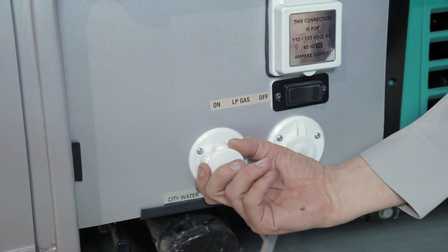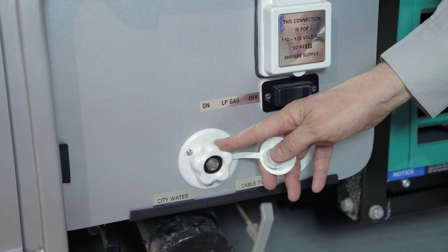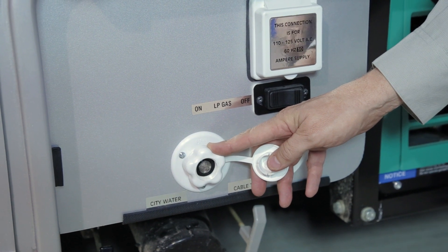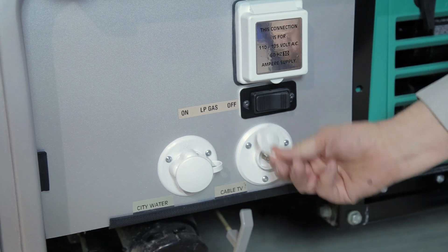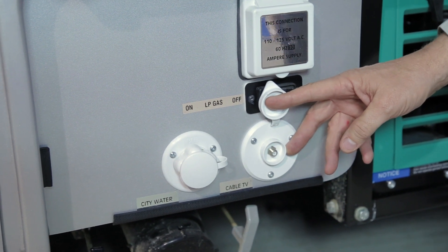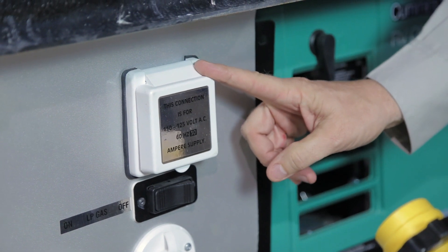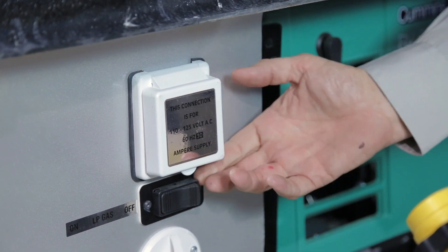You will also find your park water connection. If you connect a garden hose to your park water connection, the pressure from the park will run all of the water system in your vehicle. You will also find a park cable connection — if the park is equipped with cable, simply hook into the park cable system to run cable through your television. Your 120-volt power cord connection is also housed in this area, supplying AC power to the interior of your coach.